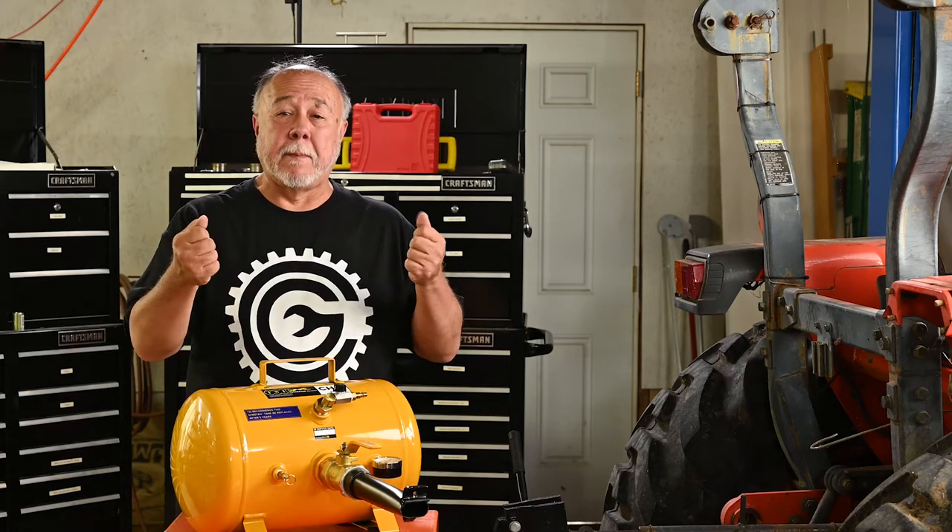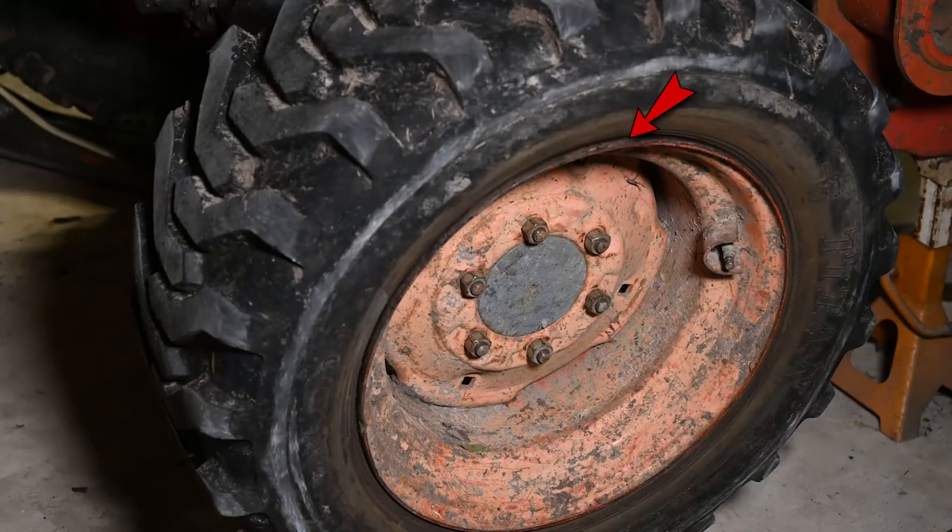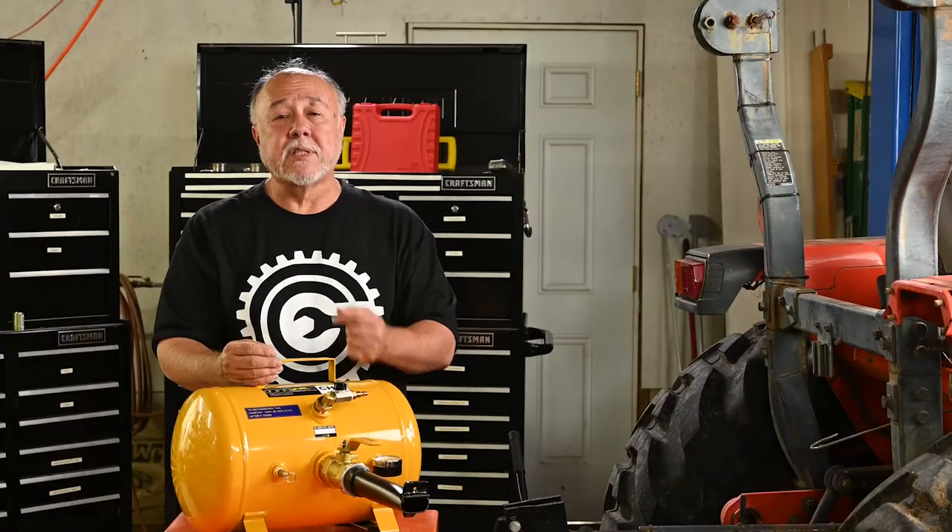Now, the worst part about a flat tire is when it goes so flat that the bead becomes unseated. By the bead, I mean the inside edge of the tire where it goes against the rim. As you see here, when the tire went flat from a broken valve stem, the bead came loose on the rim, and when that happens, it's no longer forming a seal. You try to put air into it and the air just leaks out. You need some way to force the bead back against the wheel so they can form a seal so you can put air into it.